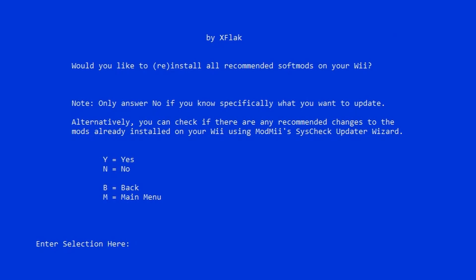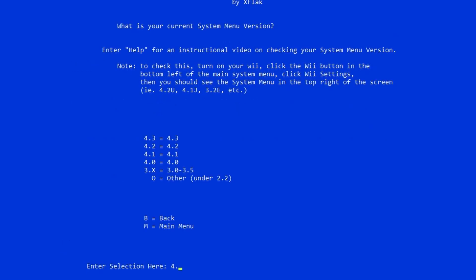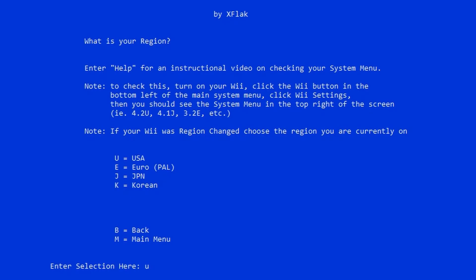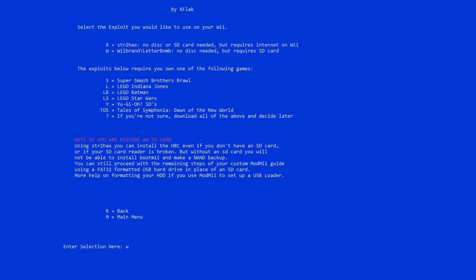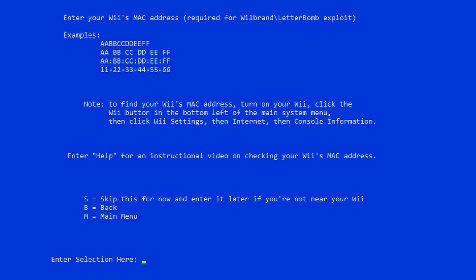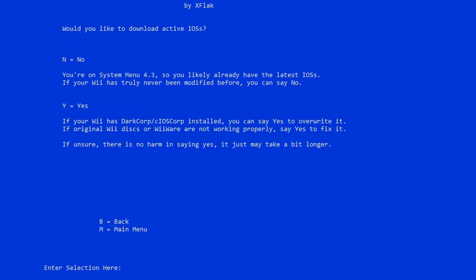Choose which console you want to soft mod — I'm using a regular original Wii, so hit W. If you're setting this up completely brand new just hit yes on this screen; you're installing all the recommended soft mods. When it asks for your system version, if your Wii is fully up to date it should be 4.3, which was the last update for the Wii. Then it asks for your region — I'm in the U.S., but enter Europe, Japan, or Korea if applicable. For which exploits to use, select Wiibrand or LetterBomb unless you're installing without an SD card — if using an SD card or thumb drive just hit W. Then enter your MAC address when prompted.